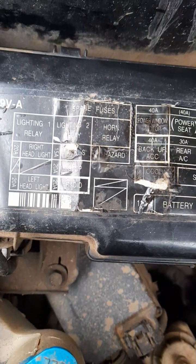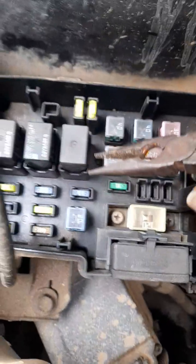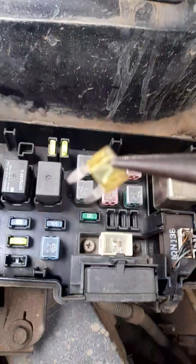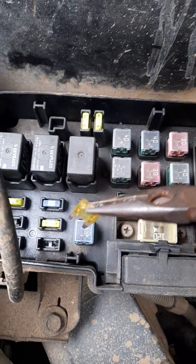So naturally I came to check the radio fuse — 20 amps — to see if it's cut. You can see it's still very much okay, it's not cut, it didn't blow.